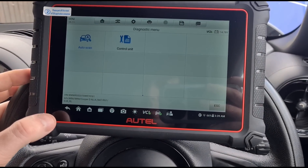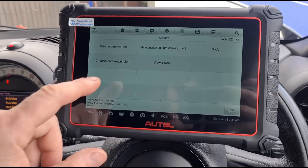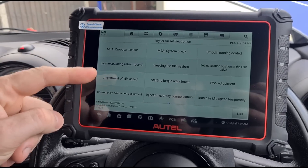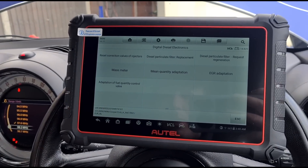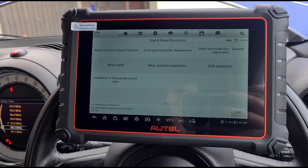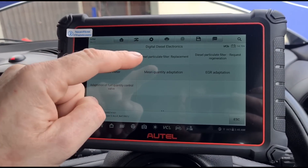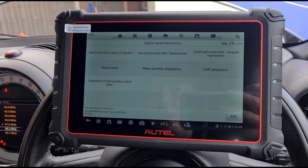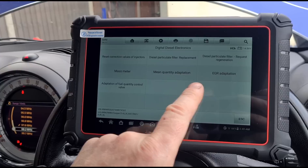Exiting the scan, we come back to the service menu. Looking at power control and diesel electronics - this is where most of the useful stuff is: adjustment of idle speed, injection quantity compensation, and various other functions. Most of these I don't use in my job; I tend to stick to diesel particulate filter work. There are different items you can adjust and reset here - telling it we've fitted a new DPF should fix the mileage countdown that's at zero.